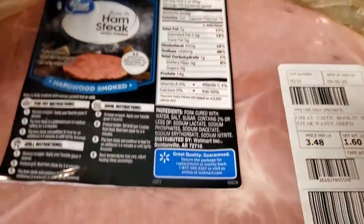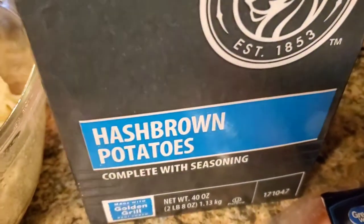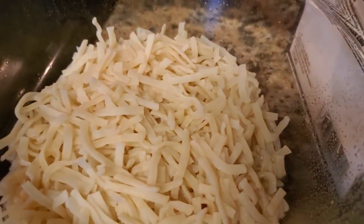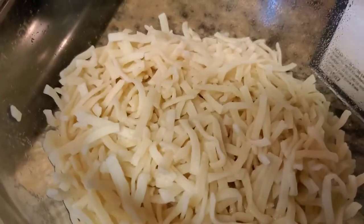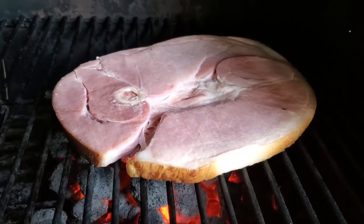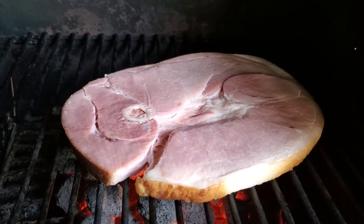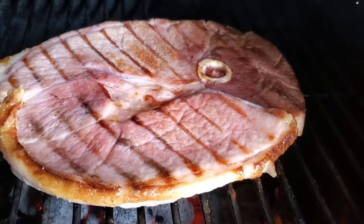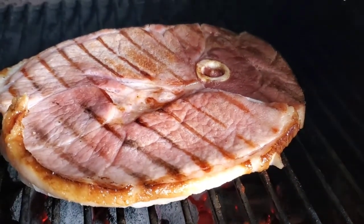We're making up some hash browns — this one is from US Foods, but you can buy a similar product by Hungry Jack. It's a dehydrated potato: you add some water, let it set for about an hour and it rehydrates, then you pan fry them. With the charcoal there, we'll cook the ham steak with the lid down to get a little color on it. We just made our first flip on the ham steaks — looking pretty delicious.